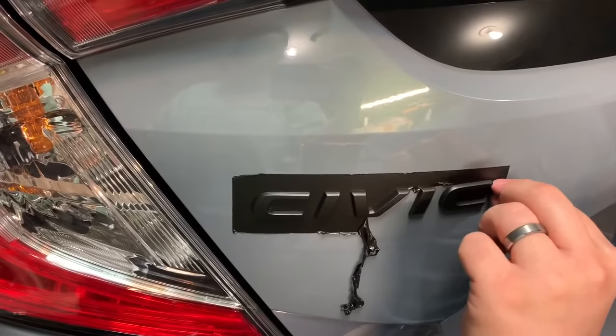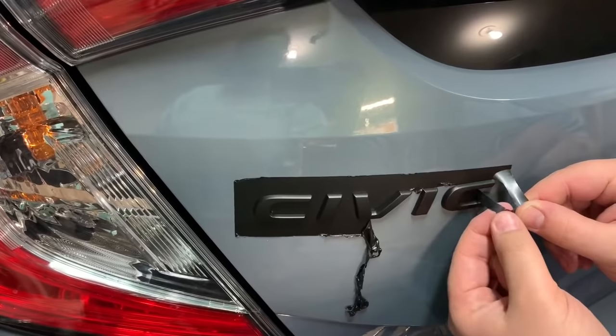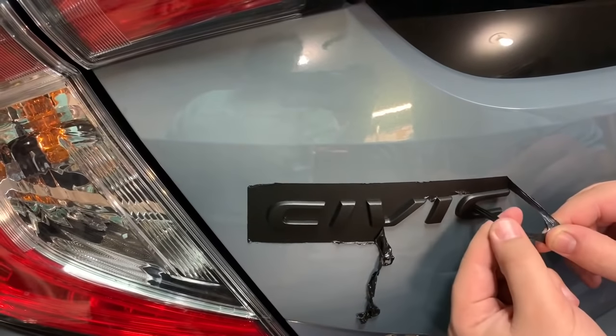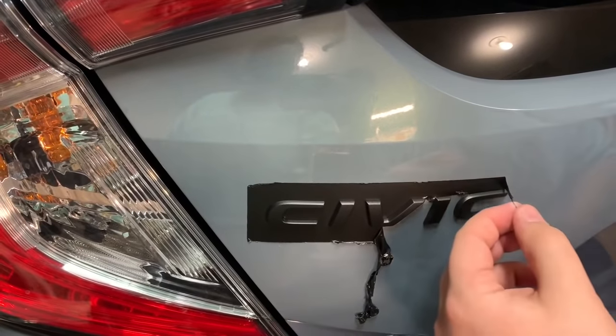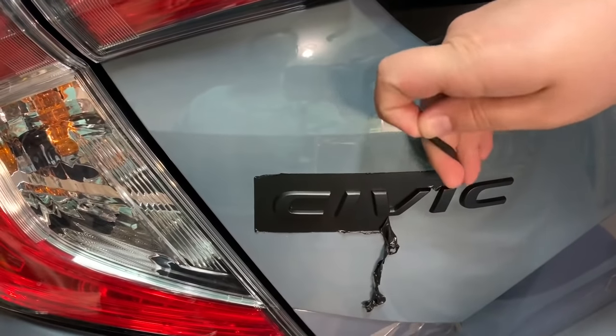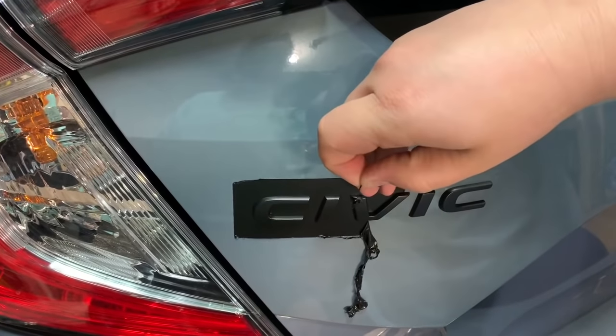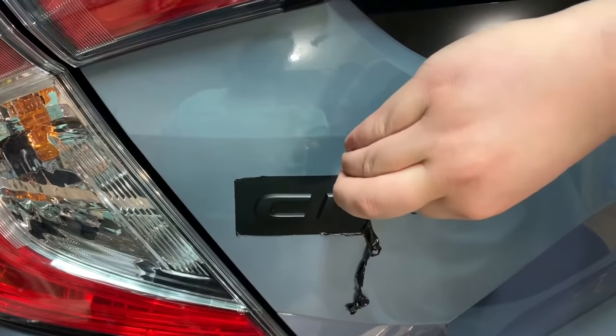Just pull and it should come up around the letters — be careful. If you have easy letters like on a Civic, you don't have to use a toothpick or anything to get in between the letters. It just peels around them super easily.